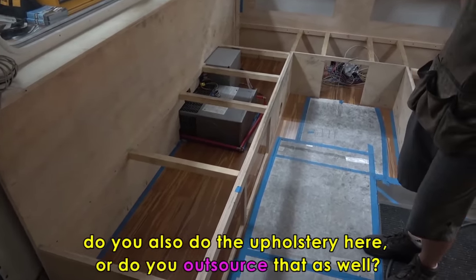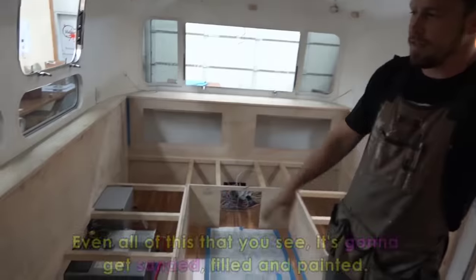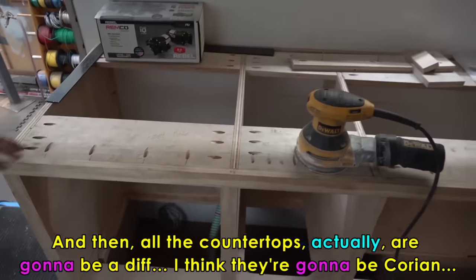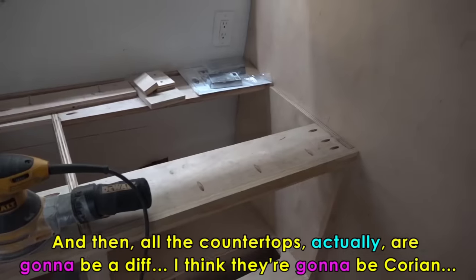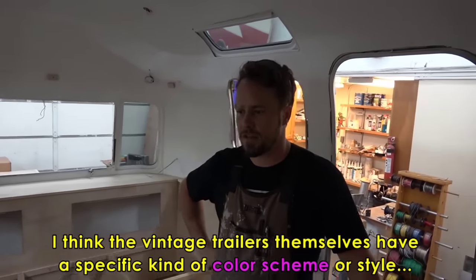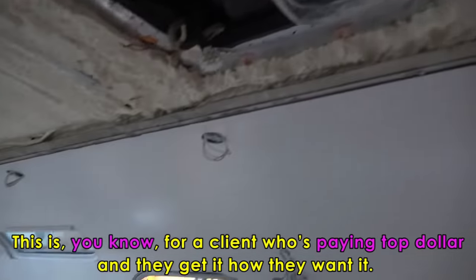Do you also do the upholstery here or do you outsource that? The upholstery we outsource — the cushions themselves and the coverings. But we do everything up until that point. Even all of this that you see is going to get sanded, filled, and painted. So this is all paint-grade cabinet material. All the countertops are actually going to be Corian, a different type of material. No marble in here. Yeah, is there a typical color scheme for Airstream-style trailers? The vintage trailers have a specific kind of color scheme, but not this Airstream — this is for a client who's paying top dollar and they get it how they want it.